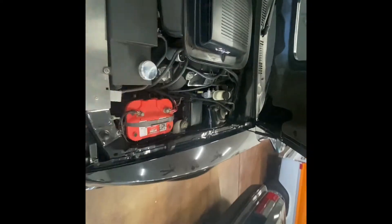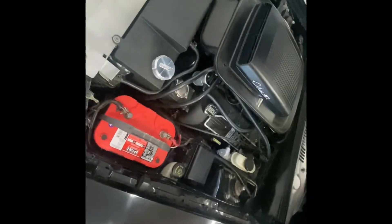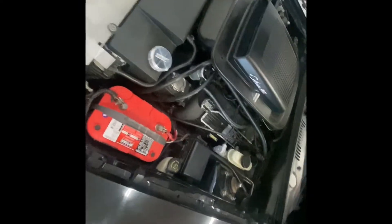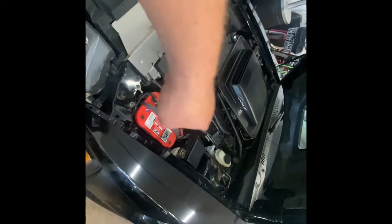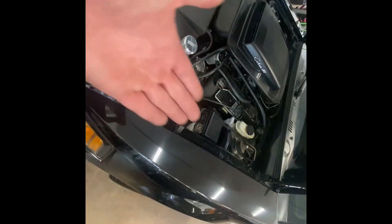The gaskets I got were apparently the wrong ones and they're starting to leak. I got some WM ones, so we're going to get the car over to my buddy's house in the next week to get the new exhaust manifold gaskets installed.